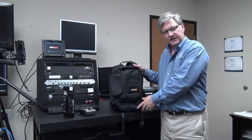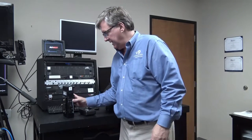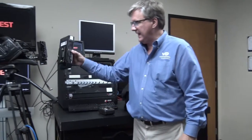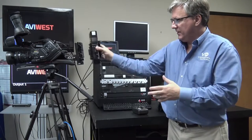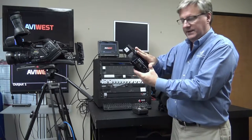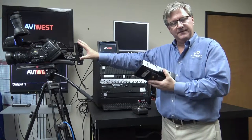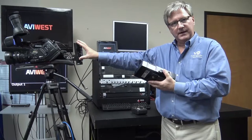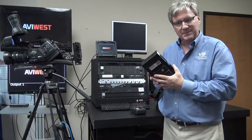Here we have the optional backpack for the DMNG Pro bonded cellular transmitter. Primarily the units are designed to mount on the camera either with V-lock or Anton Bauer plates, and then have the battery there. If you have a smaller camera that doesn't have a V-lock or an Anton Bauer gold mount plate, you may want to use the backpack.